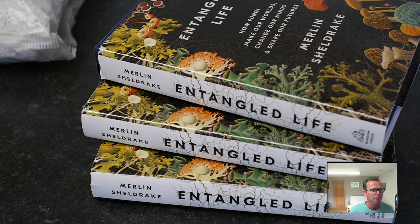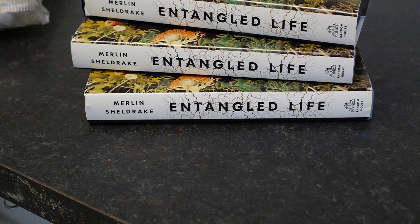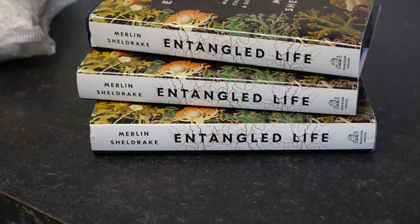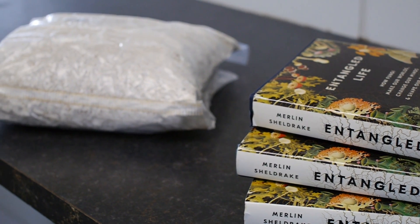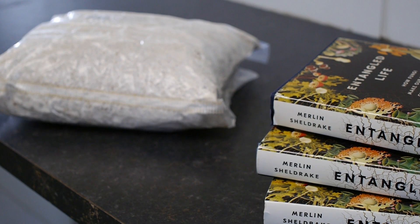The paper is of course made of trees, which means you can grow mushrooms on it and the process is not that difficult. You can see the books and the spawn here. You don't need much spawn per book — aim for something around 10% of the wet weight or so.